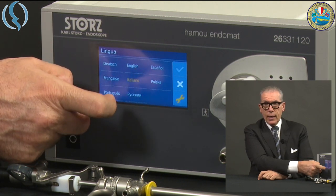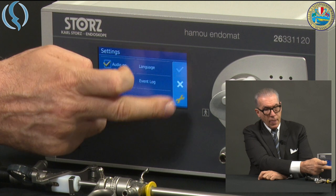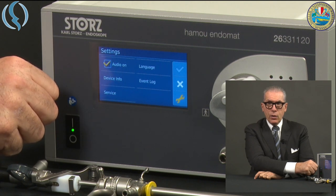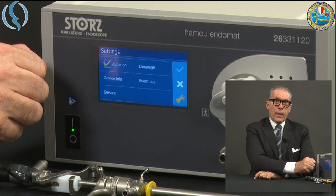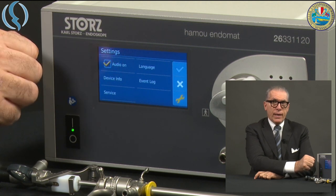Among the available settings, we can select the audio and the language — in this case we will use the English language. There are also three parameters that are not frequently used: the info, which is helpful to understand which software version is installed, the event log, and the service menu, which is necessary to understand if the pump has a problem.